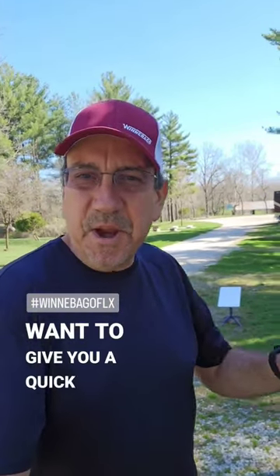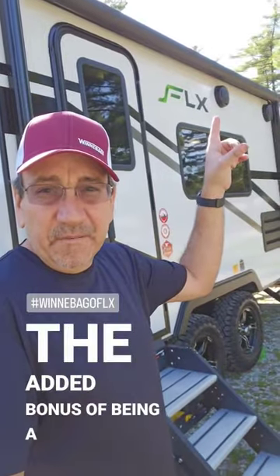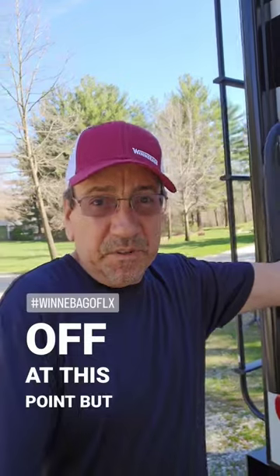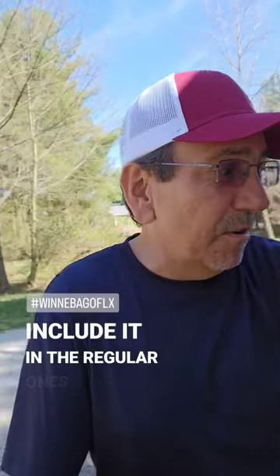Hello, Pelicanheads, and I just want to give you a quick sneak peek at Minitini 4. This is a Winnebago Micro Mini 1720 FB, with the added bonus of being a flex package, which is just a one-off at this point, but they may include it in the regular ones.